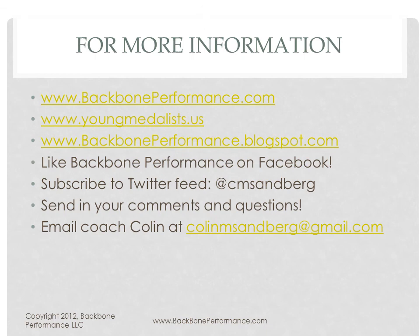For more information about Backbone Performance, you can check out our website BackbonePerformance.com. If you're a junior or the parent of a junior, check out the Young Mellis website. You can check out my blog, subscribe to my Twitter feed, or if you've got a question or comment, just email me. I really welcome any questions or comments you have. Thank you.